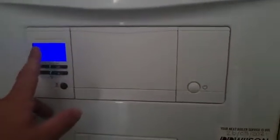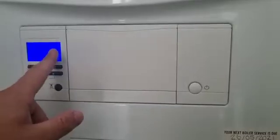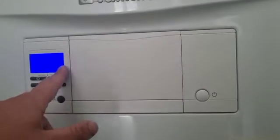This is a Vaillant Ecotech Pro combination boiler. If you get this F22 fault code, what it means is that you've got no pressure inside your system.